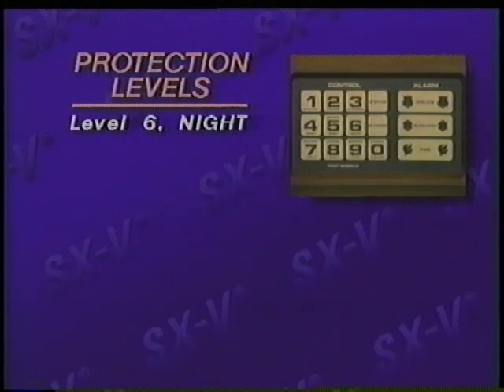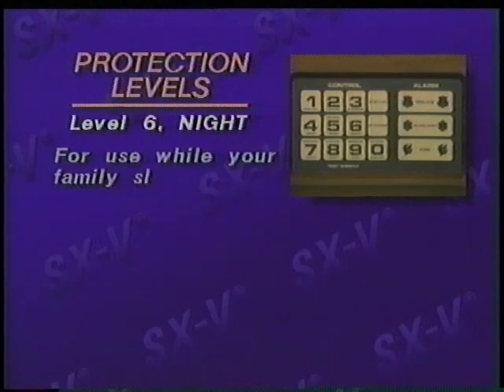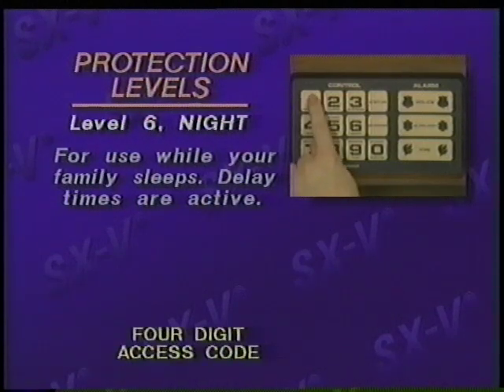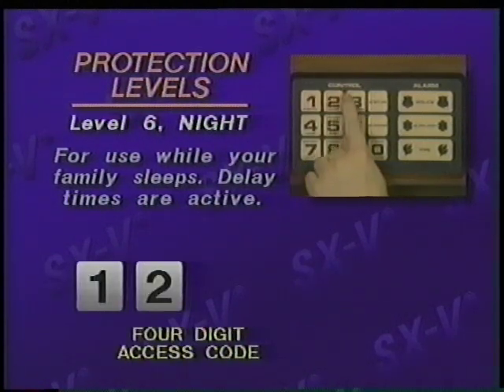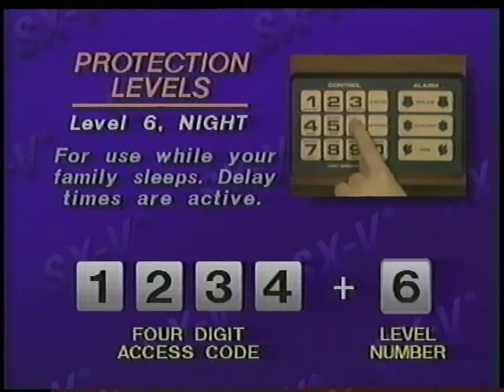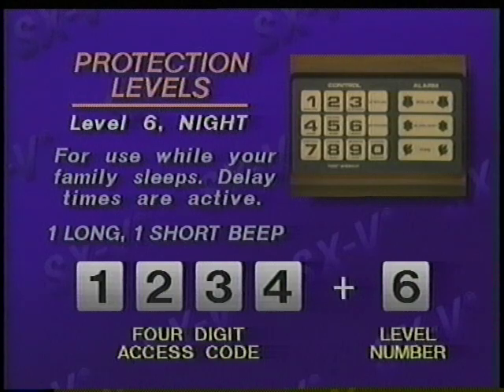Level six, night, is for use while your family sleeps. The delay times are active to allow for a family member still coming home. All exterior and selected interior sensors are armed. Motion sensors near the bedroom and bathroom are usually off in this level. Enter your four-digit access code, followed by the level number six, night. You'll hear one long and one short beep.